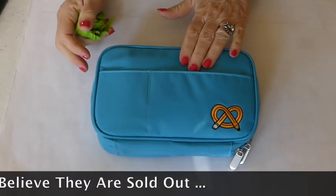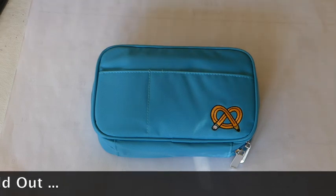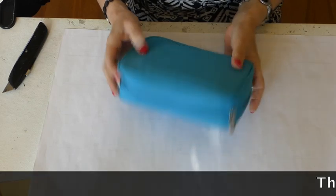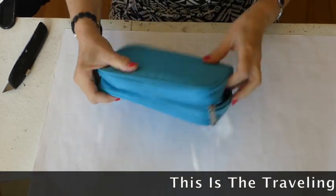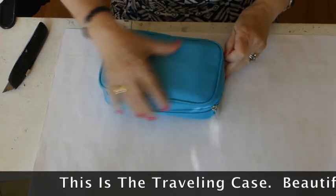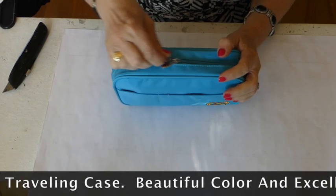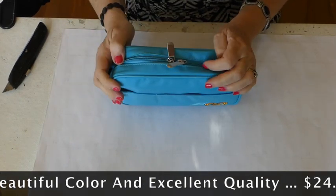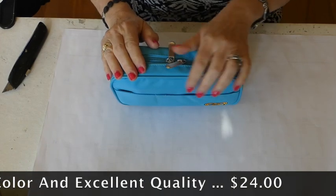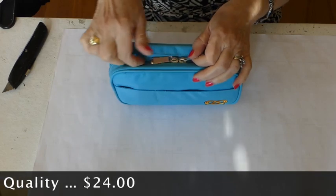This is my absolute most favorite color, the turquoise. So let's take a peek inside. I am already loving this case, not only because of the color, but because it has two zippers — a zipper on each end. This really makes a difference. I just got a bag that only had one zipper that goes all the way around, and it was rather annoying.